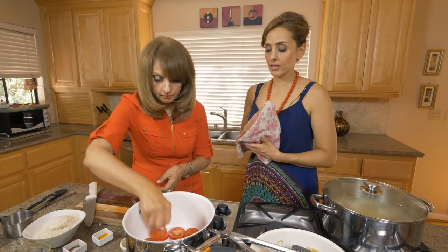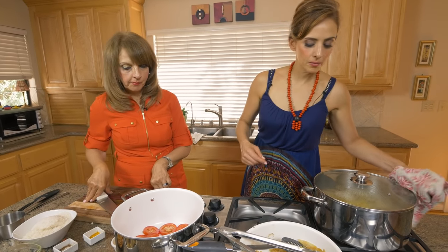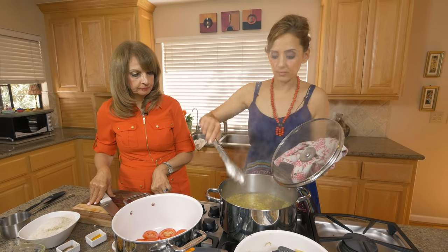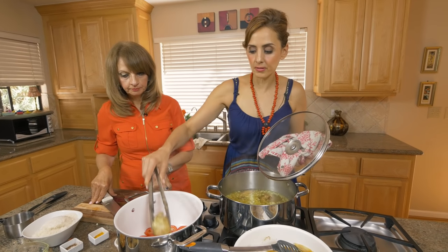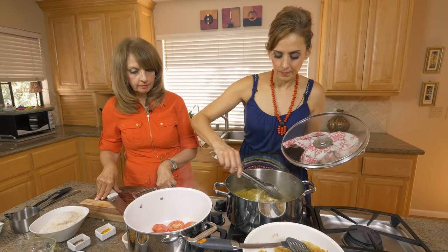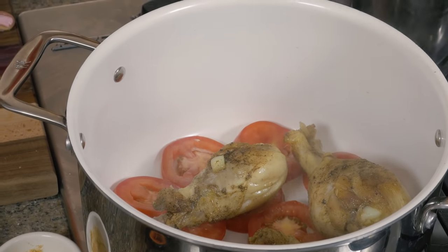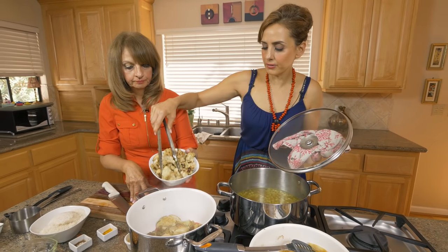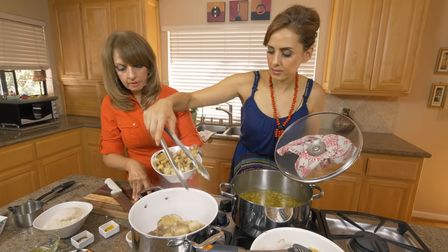The chicken has been boiling and it's ready, so I'm going to put the chicken in here. I'll use tongs for safety and take the chicken pieces and place them on top of the tomatoes — all the chicken, just like this. Then we take the cauliflower and layer it on top of the chicken, just like that, all the way around.